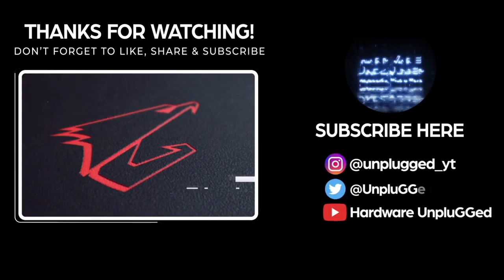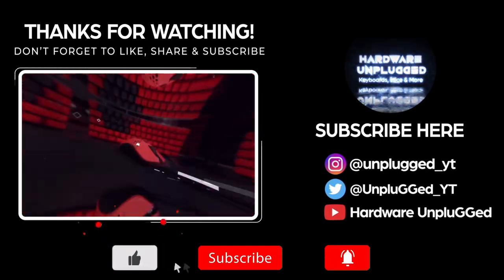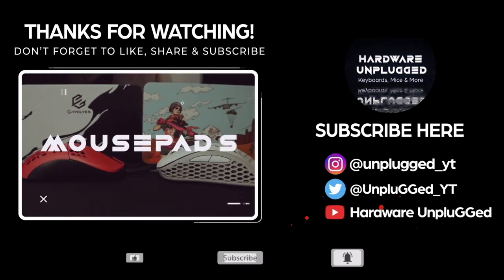I'm going to wrap this video up. If you guys want to pick up the Lamzu Atlantis, I'll leave a link down below. Lamzu, thank you so much for sending it out — great job, they did a great job with this mouse. I had a great time using it in ranked — playing ranked arenas and everything. Great mouse. I'm looking forward to whatever they bring next. This is Gus and Carlos from Hardware Unplugged — we'll catch you guys on the next one. Peace.